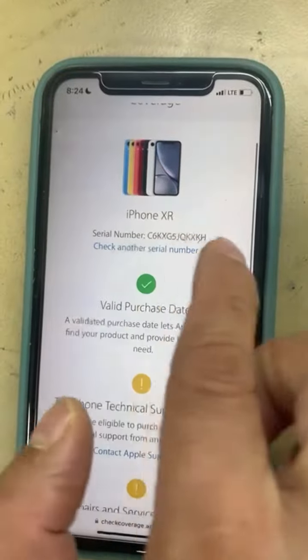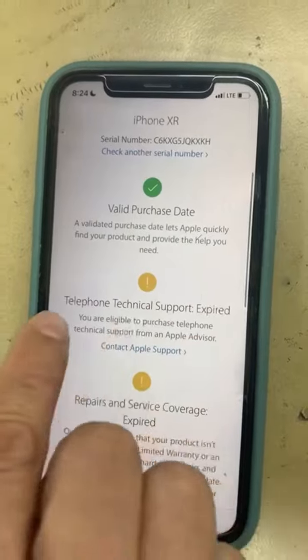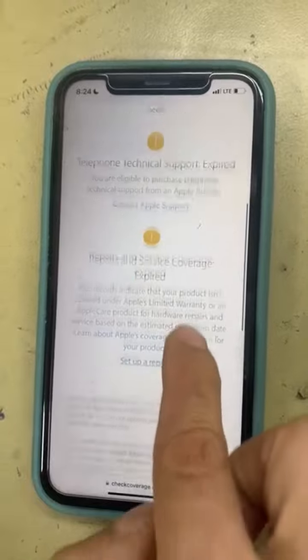Your service phone — iPhone XR serial number — this is how to check if the iPhone is original. This one is confirmed original, and it shows telephone technical support and reports.